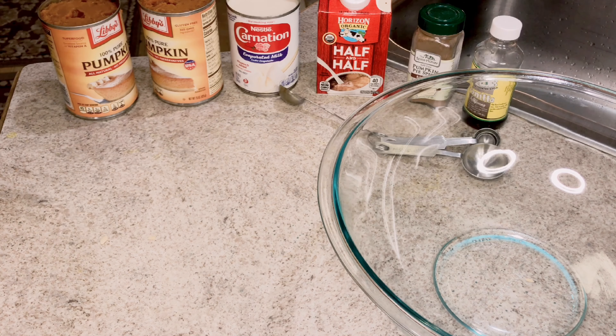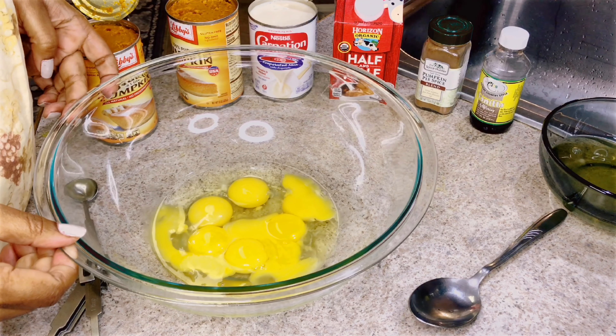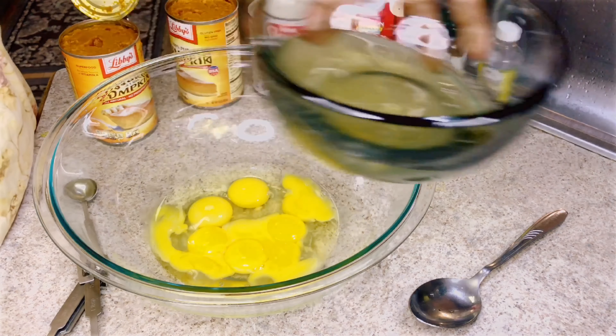And then I'm going to make the puree. So I already put the egg into the bowl. I have four egg yolks and the rest are whole eggs. I already put it right here, so I'm going to beat this later.